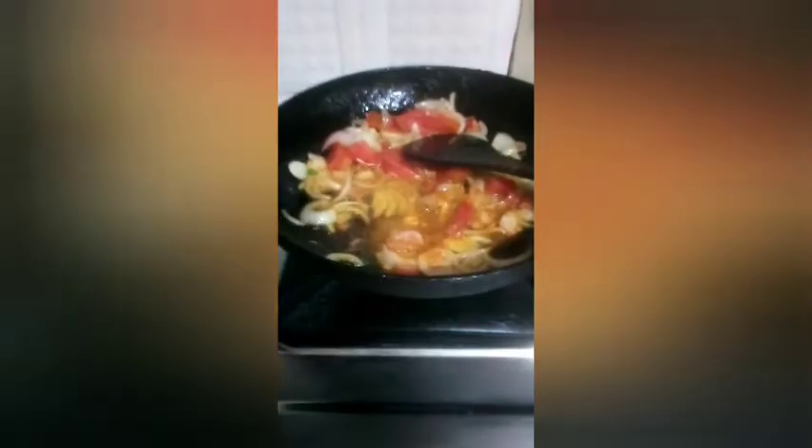We will add some pepper powder — you can add it if you need some spices. Otherwise, we will add chopped chili. Now, we have chopped chili.